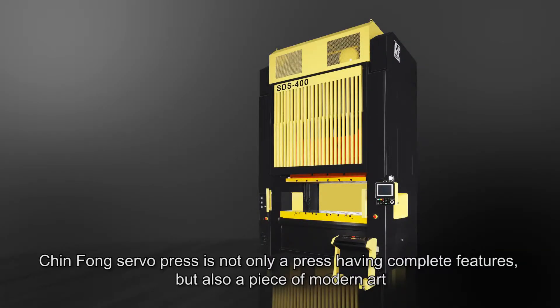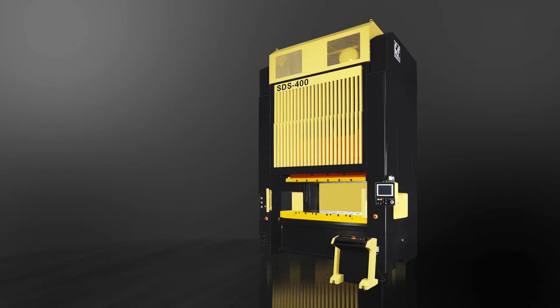JinFong Servo Press is not only a press with complete features, but also a piece of modern art.